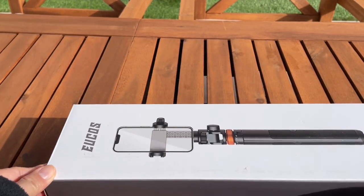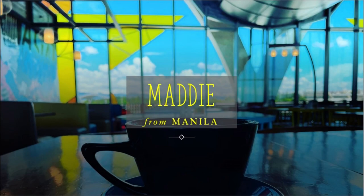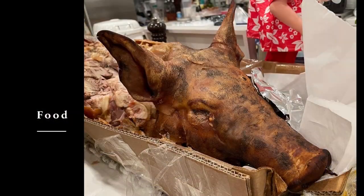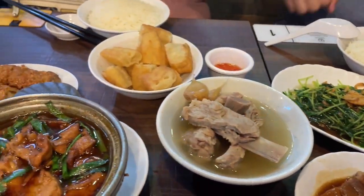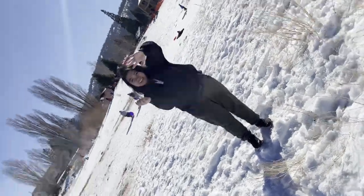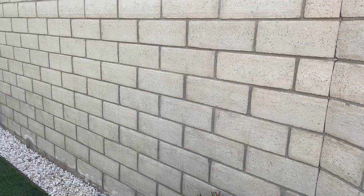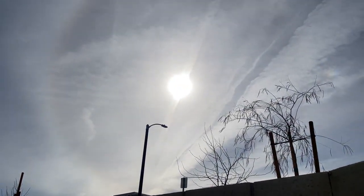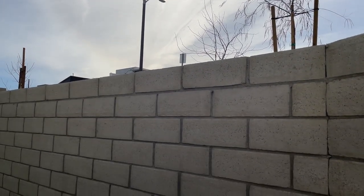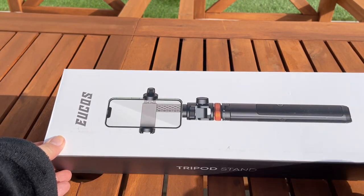Good morning! We are outside today under the California sun — fierce — and we are unboxing this Yukos tripod stand. Yukos? Ikos? Anyway, it's the tripod stand we just got today from Amazon.